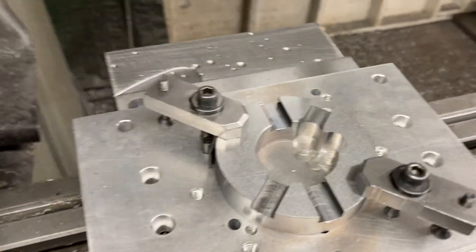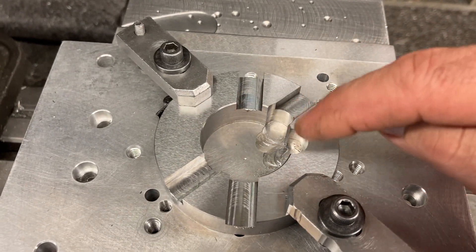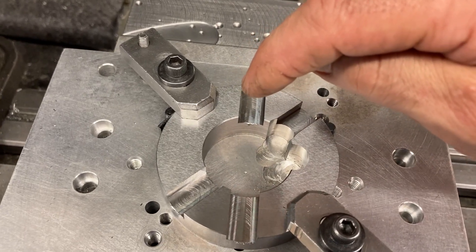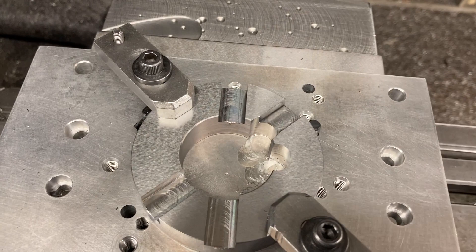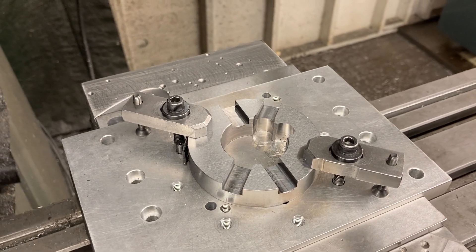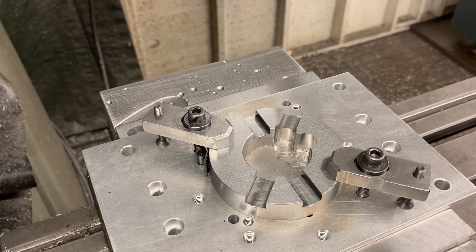That's the programming for this type of part — using the Rotate feature. Program the line, program the pocket, Rotate — it does it at the offset for me. Rough, finish, repeat all those steps with the Rotate, and it does it at 45 degrees instead. That's what we got going on — a little programming action. When we come back in another video, we'll be making chips once again. Titan Machine Tool signing off for today. Adios.